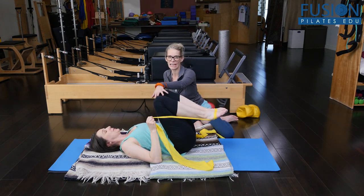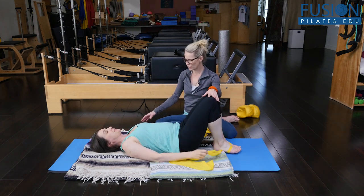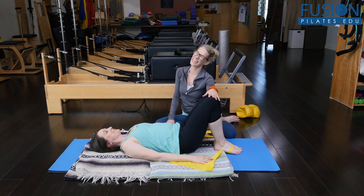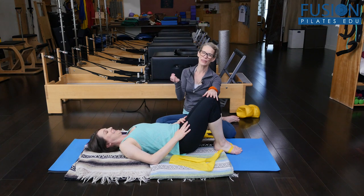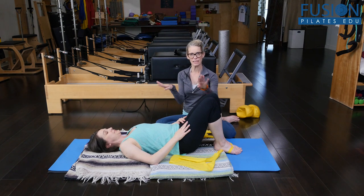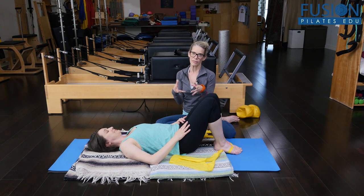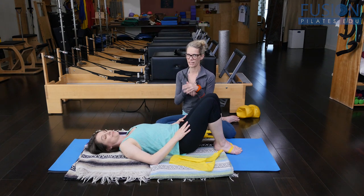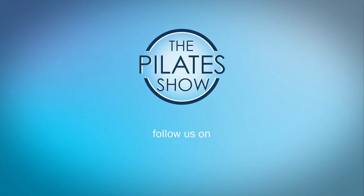For those of you wondering what this beautiful cradle is underneath Amy — Amy and I both have some tailbone issues, and teaser can be quite challenging for those of us with tailbone issues. So we have four blankets here, really close together, with a little crease in the center that the tailbone kind of hangs in, so we're not getting the floor jamming into our tailbone. It's very, very comfy.